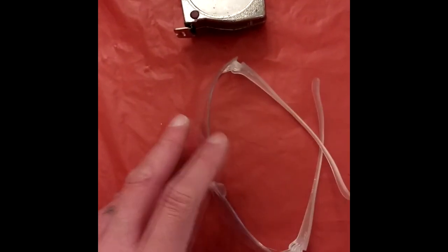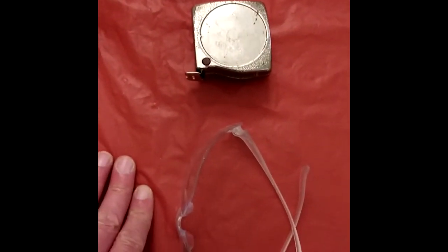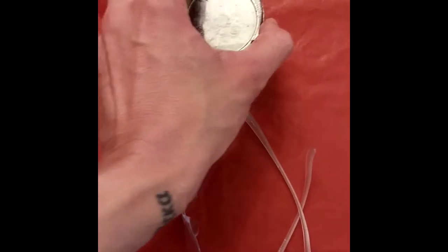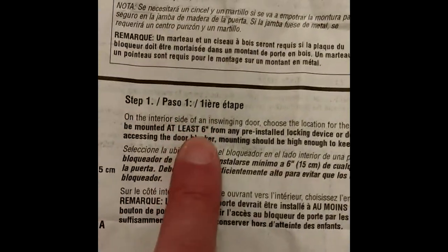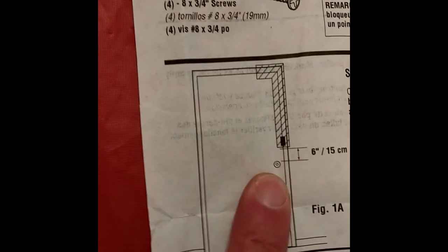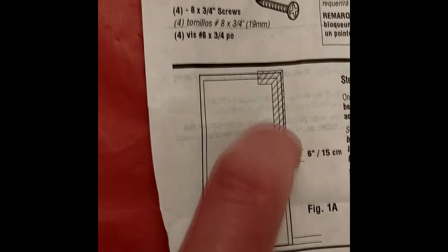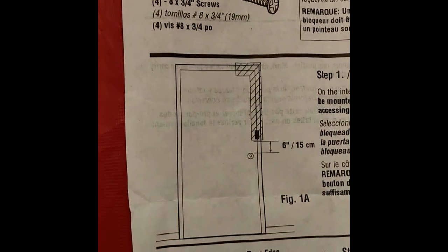I'd also add safety goggles — not a bad idea even with a wood door in case a screw skips. And a tape measure, because the instructions indicate the door blocker should be installed at least six inches from any pre-installed locking device. You'll want to measure that. The diagram on the door shows that if you have a doorknob or deadbolt, you need a six-inch gap between it and the door blocker, and there's an L-shaped area on the door where installation is permissible.